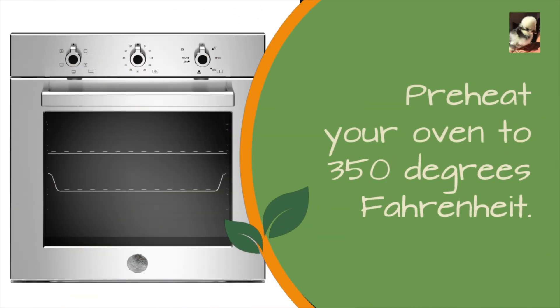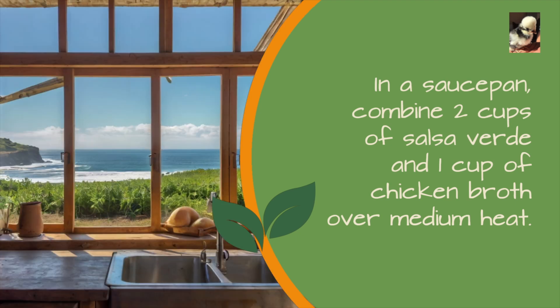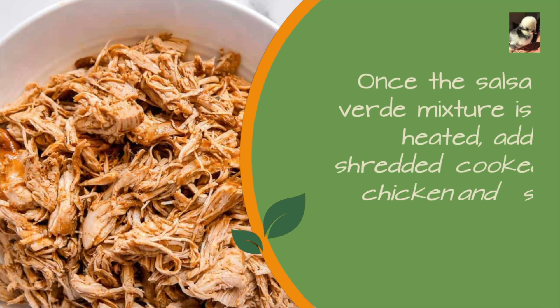Preheat your oven to 350 degrees Fahrenheit. In a saucepan, combine 2 cups of salsa verde and 1 cup of chicken broth over medium heat. Once the salsa verde mixture is heated,